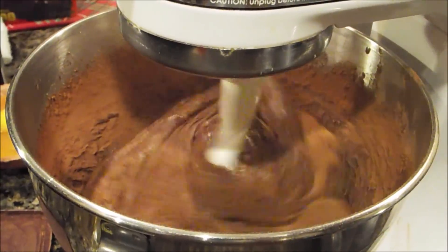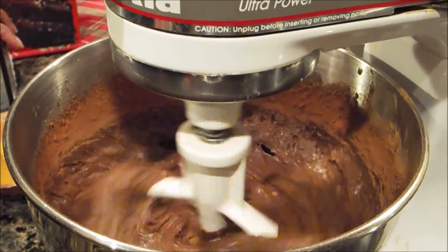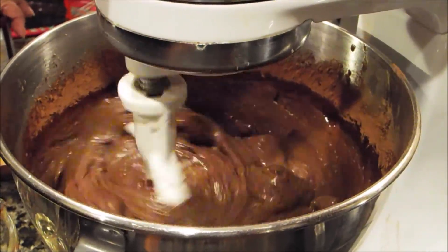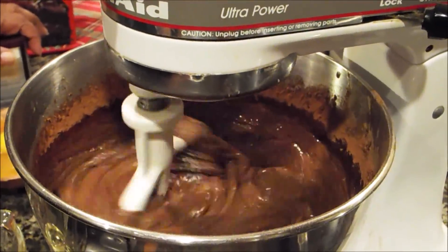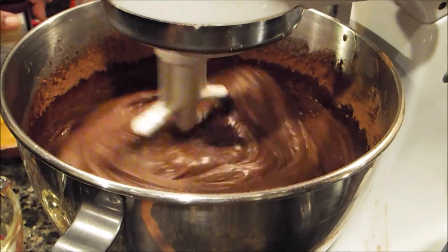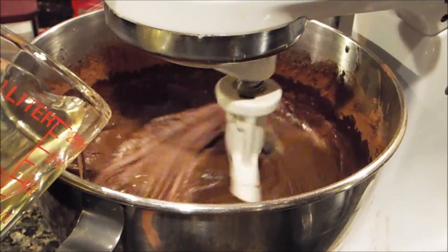Since I'm not using a measuring spoon, I'm going to go strictly by eyeballing it. Once you add that, go ahead and start to add your oil. Once you get everything mixed in, then you want to add your eggs one at a time. Once you get your cocoa, cake mix, oil, water, and coffee blended well together, then add your eggs one at a time.